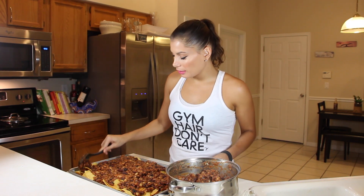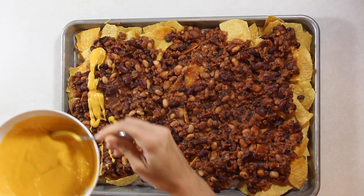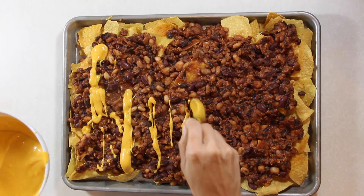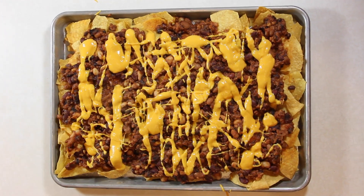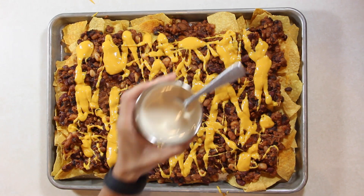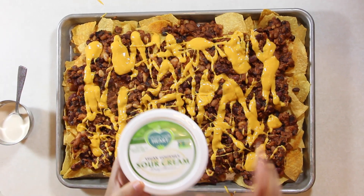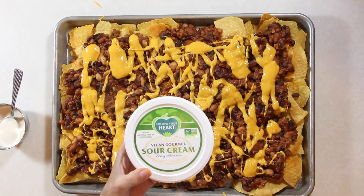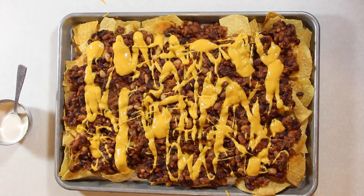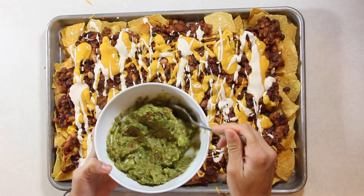Looks good to me. So now we're going to start adding our toppings. Now that we've got the first layer of chili done, we're going to drizzle this delicious nacho cheese. There's really no measurements here — just make sure to leave some for the end if you want to add extra on top. Then we're going to layer the sour cream. I made my own sour cream and I'll leave the link in the description box. But you can also buy your own sour cream from Follow Your Heart — I found that at my local market near the yogurt section.